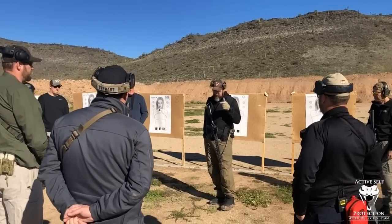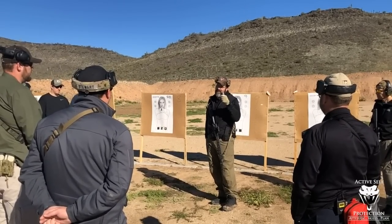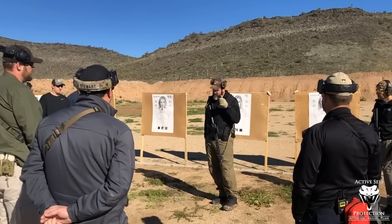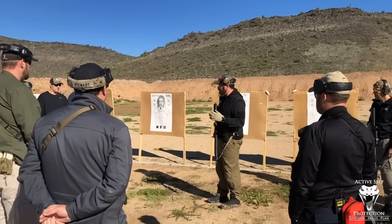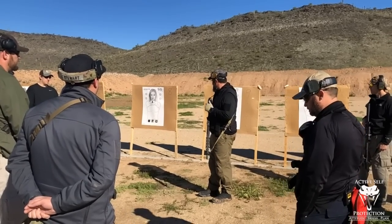Good trigger press all the way straight back to the rear. Press the trigger, hold the trigger to the rear. Ease it forward to reset. Breathe. Press the shot again. If you're seeing a big orange glob, dial it down just enough that you can see it on that black.